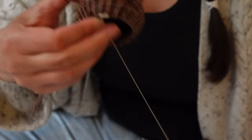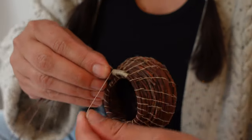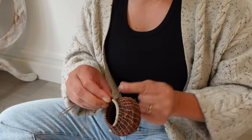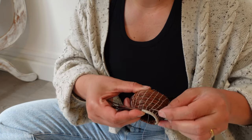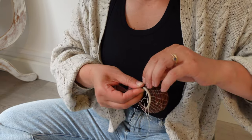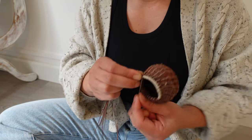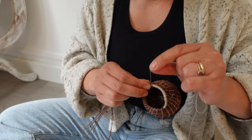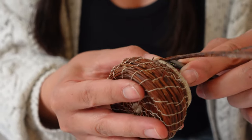As a decorative touch, I like to add a wrapped coil to the top row of the basket. I do this by wrapping the thread around the pine needles the same way we did at the beginning and stitching it at each thread line. This gives a nice finished edge to the basket. When you get all the way around, trim the excess pine needles and add a few stitches to cover up the end and then secure the thread.